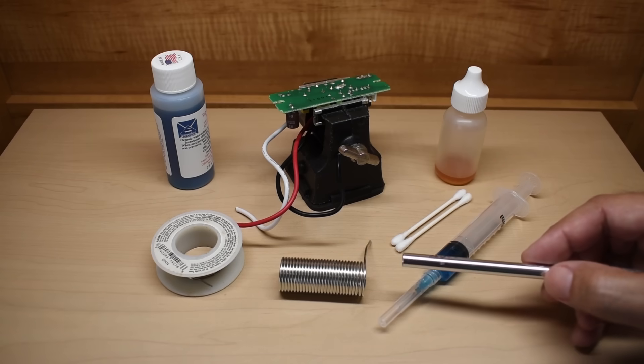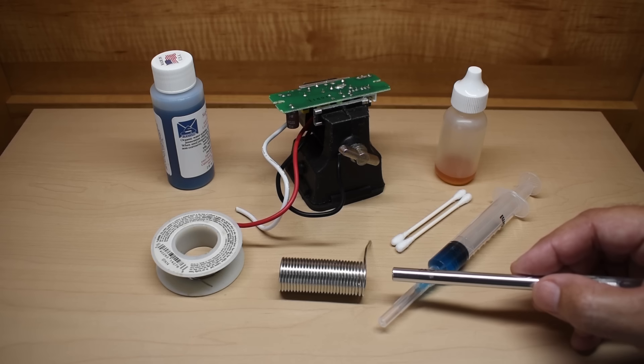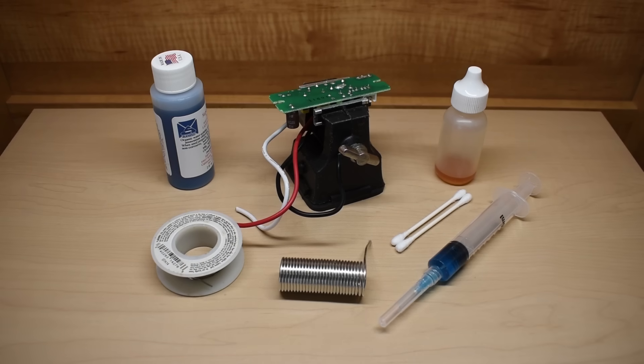When soldering, you want to make sure the temperature is only high enough to get everything to flow nicely. You do not want to use excessive heat — when I solder, I usually use around 330°C. Inhaling rosin fumes can cause headaches as well as other issues over time. In this video, I'm going to be showing you a much safer flux to use that works extremely well.